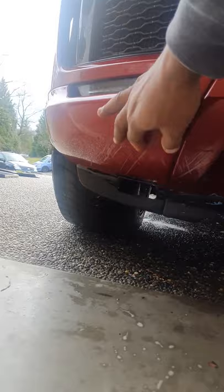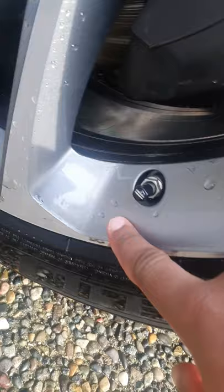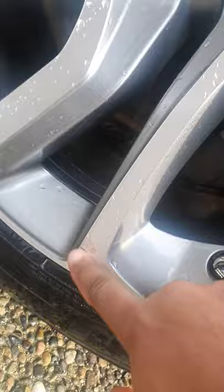A few more scrapes that need to be buffed out, using a zip tie to hold in this rubber piece. And no, that's not from a curb, guys — that's a rock. That was also a rock. That was another rock. Yep, that's a rock too.